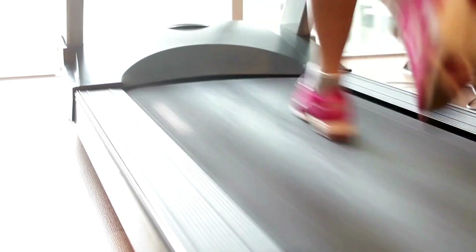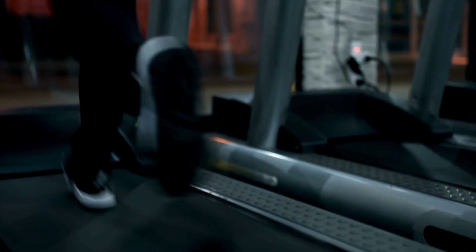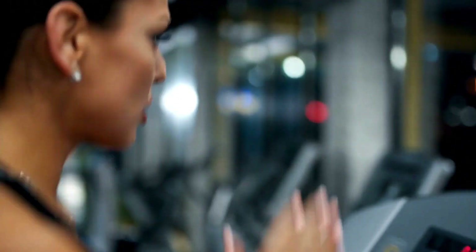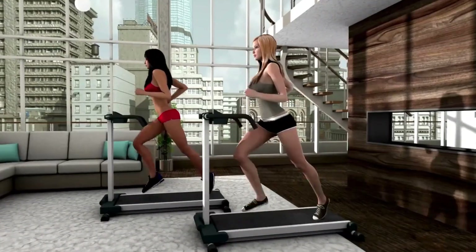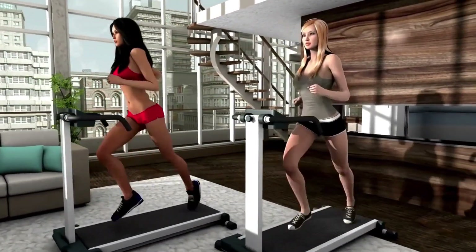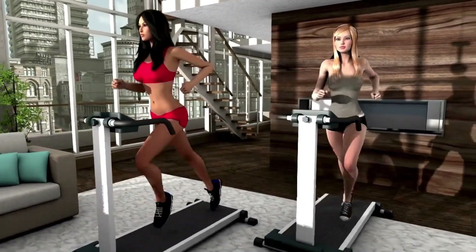Conclusion. Compact under-desk treadmills like this model may seem limiting for serious training. However, by manually adjusting variables like speed, incline, and intervals, you unlock far greater calorie burn, muscle training, and cardio benefit during work hours. Emphasize workout metrics, heart rate pacing, and mixed low to high-intensity bouts. Be creative within desktop size constraints through smart programming for tangible fitness gains over time.